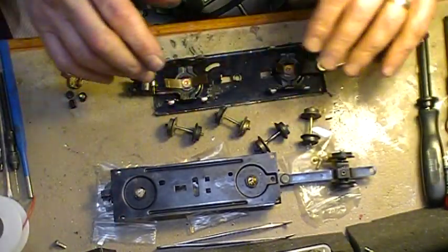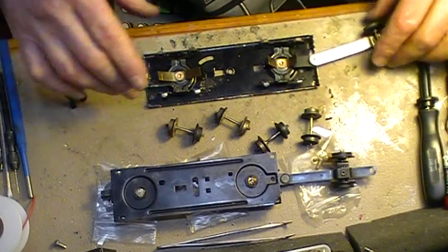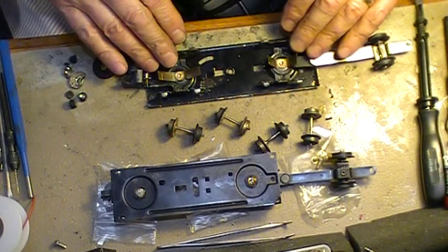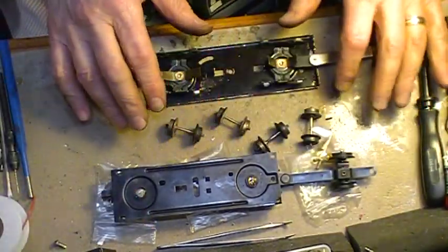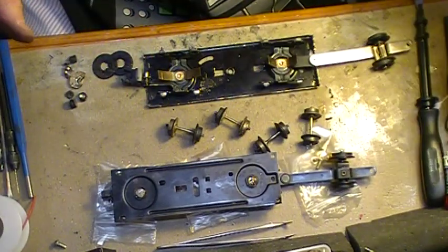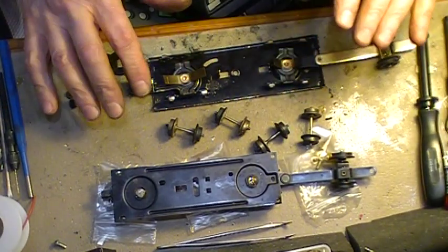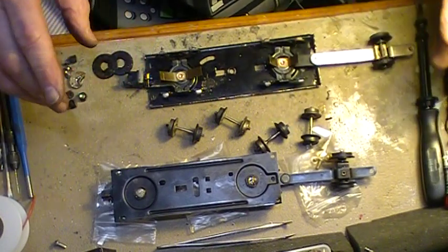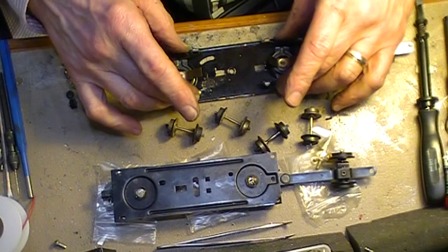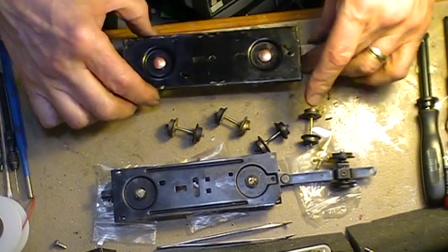I went looking through my box and I have about five different tin tender chassis. I routed through them and found one that looked pretty good — it had all the wheels, the steel and plastic ones, the power pickups were in place. This one did have a link coupler which I changed, but it looked intact and pretty solid, so I started to work with it.